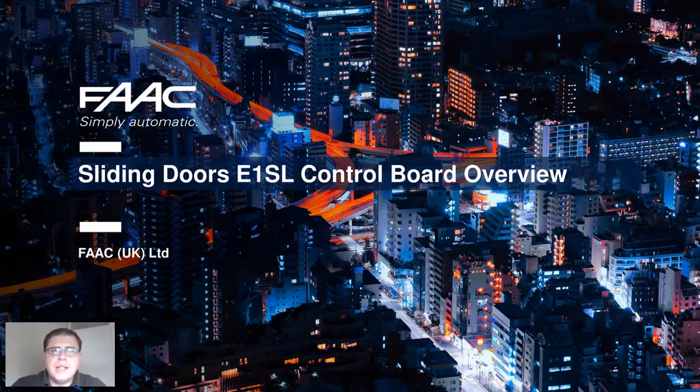Hi, welcome and thank you for joining our fourth in the series of HomeLearn webinar sessions, this one on our e1SL control board used in all of our automatic sliding doors. Hopefully you've had some time to digest the information in the previous webinars, but please feel free to go back to them and leave a comment with any questions. Each session is split into a main presentation lasting about 15 minutes with a Q&A session afterwards.